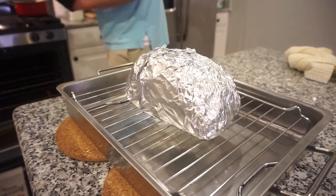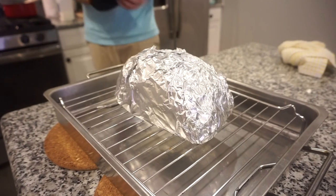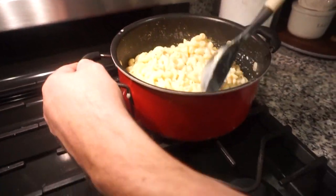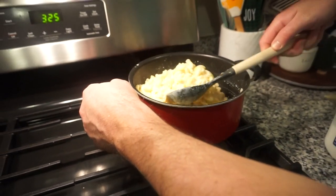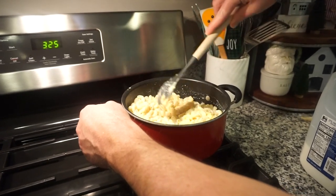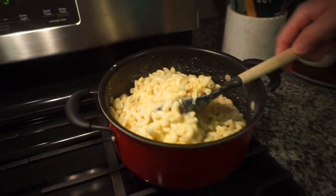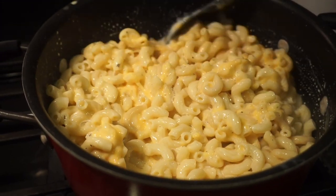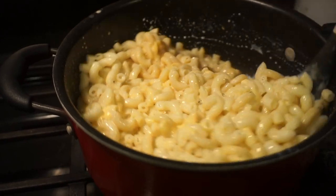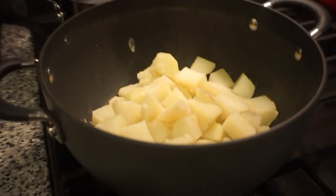Oh, look at that ham! Bunky is going to unwrap it and put some yummy glaze on it. Let me give the mac and cheese a stir — oh, it's looking so good. You can add some shredded cheese on top if you want, but you don't have to. Look at how creamy and cheesy that is! If you feel like you need more milk then just add more milk. Okay, we've got to get on these potatoes now.